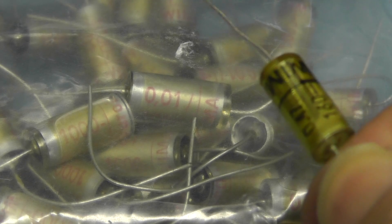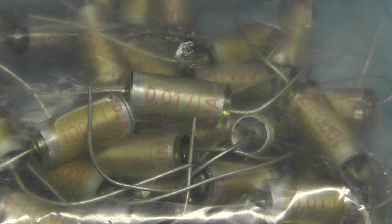This is a polystyrene capacitor — they look very similar. I'm thinking, perfect, the right value, rated at 1 kV, that'll be fine.